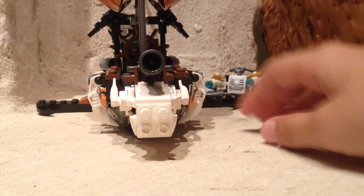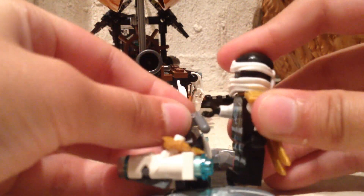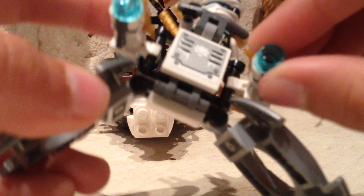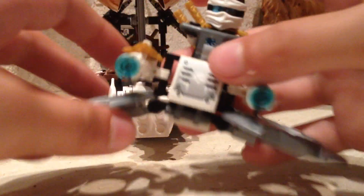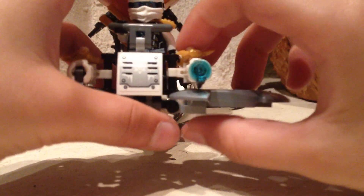Next up is Zane's mini hovercraft. He rides on it like this — there's a little handlebar for him to grab onto, and then he stands there. It's not very sturdy; I don't really like it. I mean, it's cool, but it just doesn't work. And then it can shoot studs — I'll try to shoot this one at the camera.